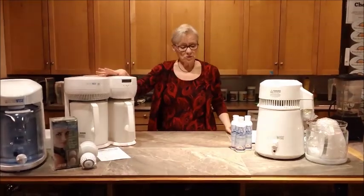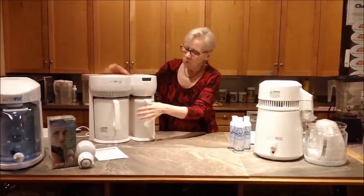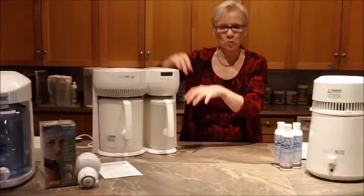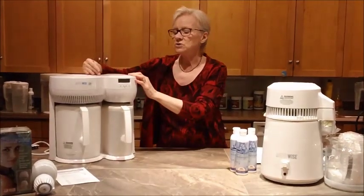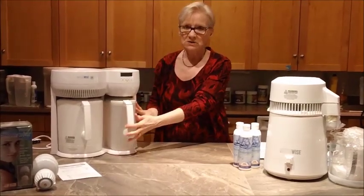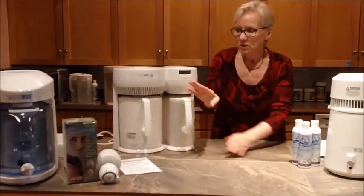What does a distiller do? A distiller takes the water from the boiler — this is the boiler, that's where you put the water and it boils. And then what happens to water when it boils? Well, it becomes steam. The steam rises, goes through the distillation coils, and drops back as it cools into the jug beside. We have a glass jug here and a PVA-free jug here and here.